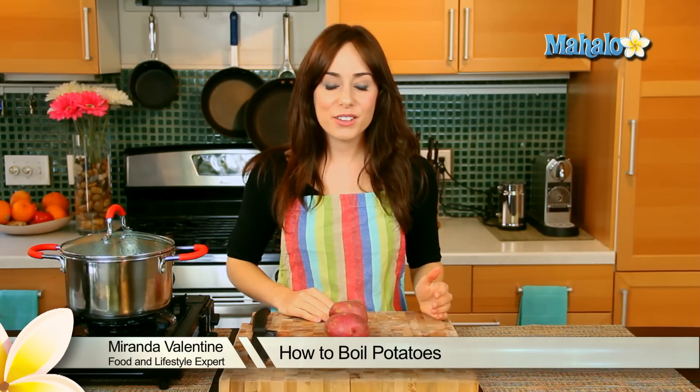Hi, I'm Miranda Valentine, editor of the lifestyle blog Everything Sounds Better in French, and today I'm going to show you how to boil potatoes.